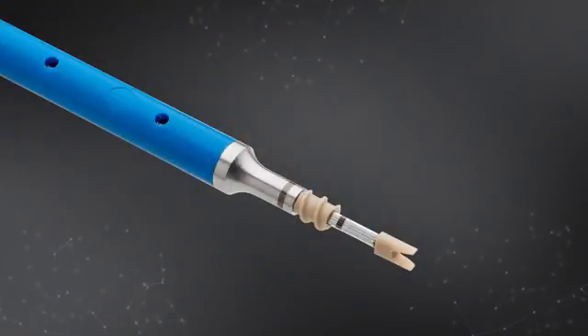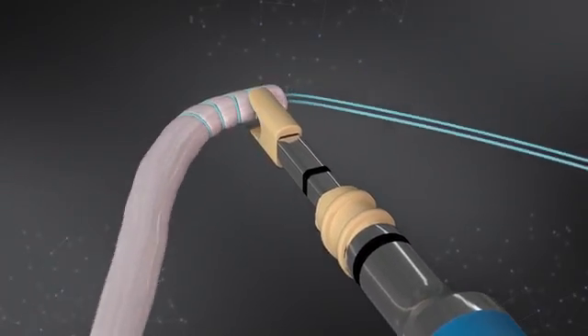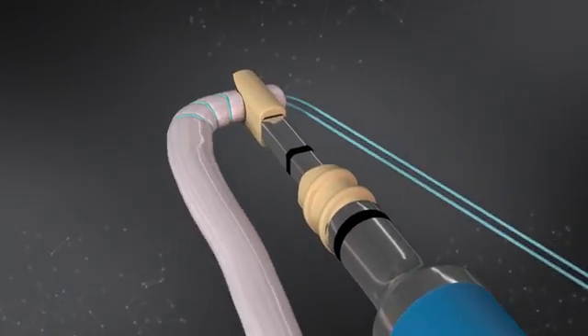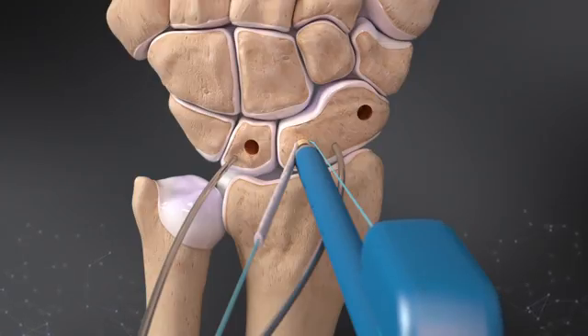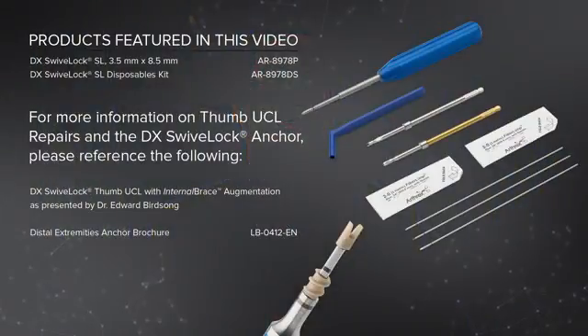As you can see in this picture here, the swivel lock anchor consists of a fork tip and anchor body. The fork tip allows the surgeon to capture a tendon graft and suture and place that into the drill hole prior to inserting the anchor body into the bone. This construct allows for both biology and a synthetic construct to cross the joint.